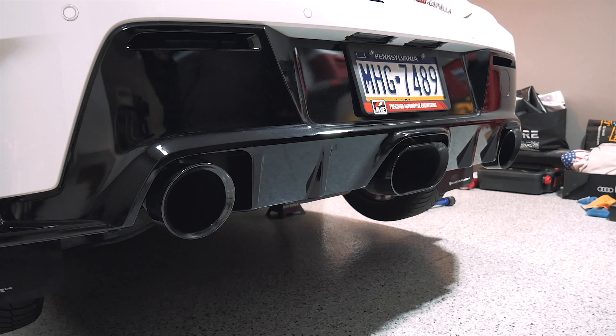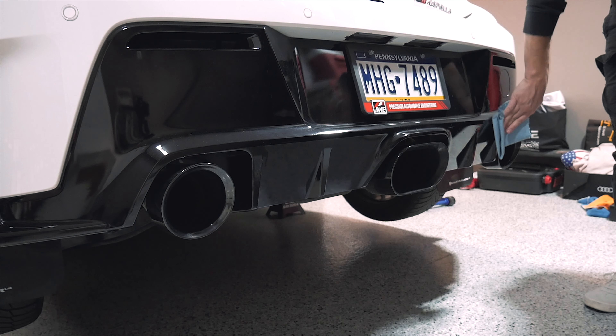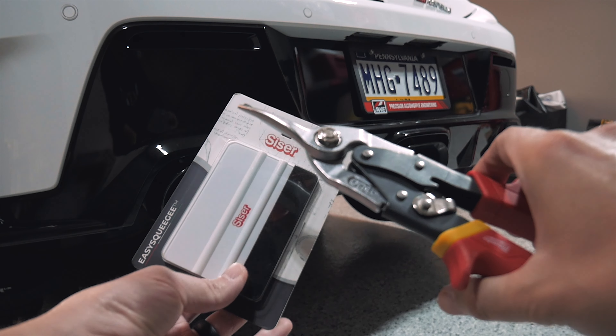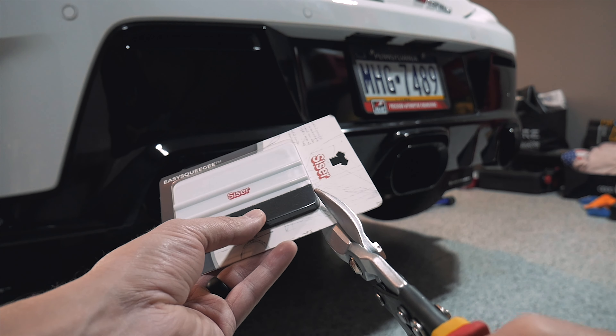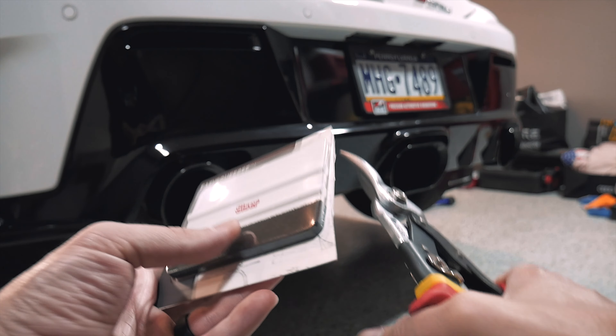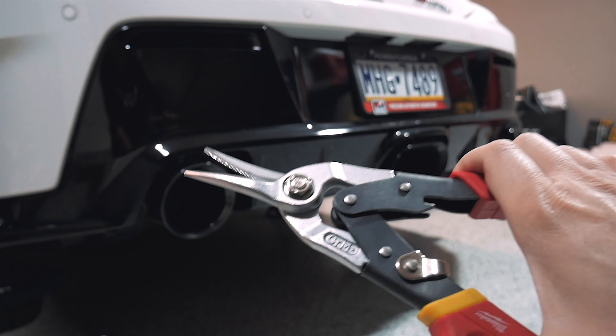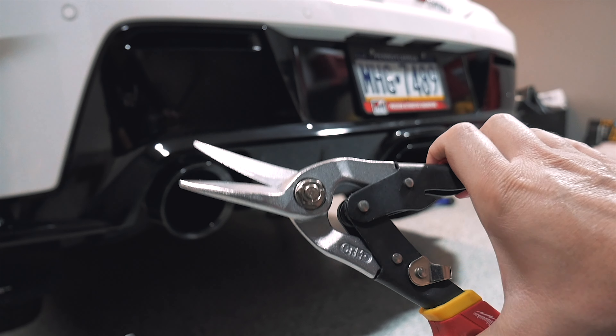We're going to go ahead and do the rest of these while we're at it. We're going to take the tin cutters and open this squeegee up. I've talked about these tin cutters in my last video and why they quickly became my favorite tool that I own. If you guys don't have a set, pick them up — I promise you will never want to use scissors again.